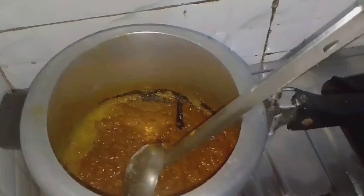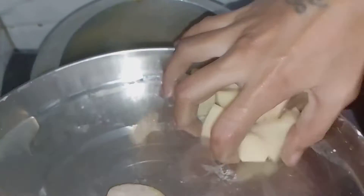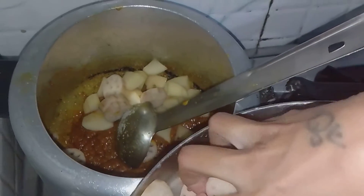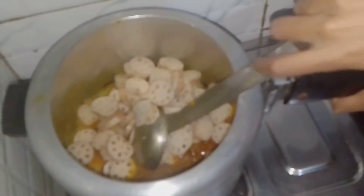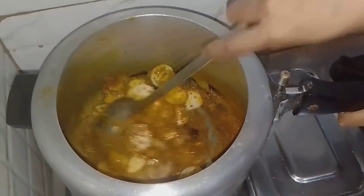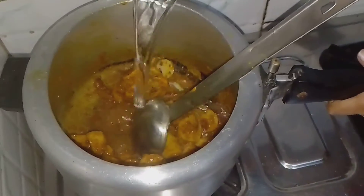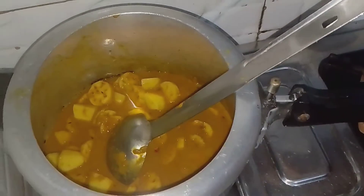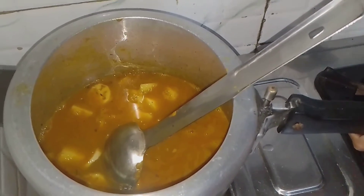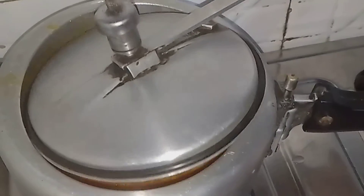We mix the beans well together. Now we add our Aloo and Kamal Kakdi, and mix everything well. After mixing, we add 2 glasses of water and cover the cooker.